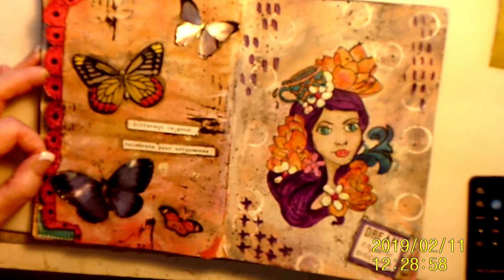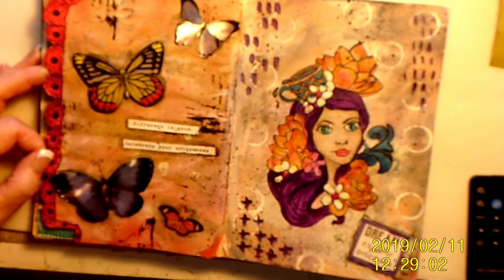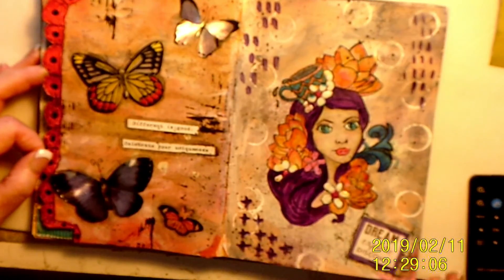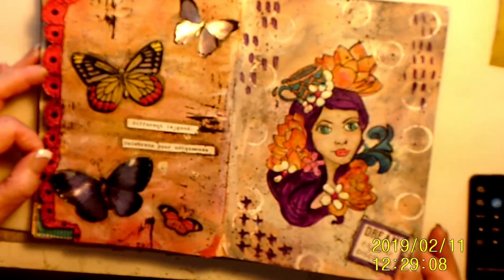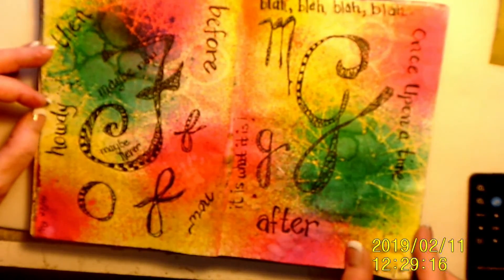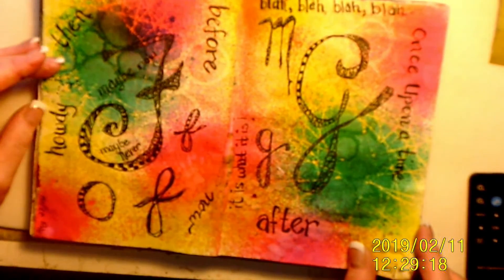I've got a great collection of butterflies, so I used up some of them there. This was a stamp which I thought I would like, but I really never liked it. But it says 'Dream, Explore, Discover.' This again is, I believe, delusion sprays, and then just doodling and whatnot.